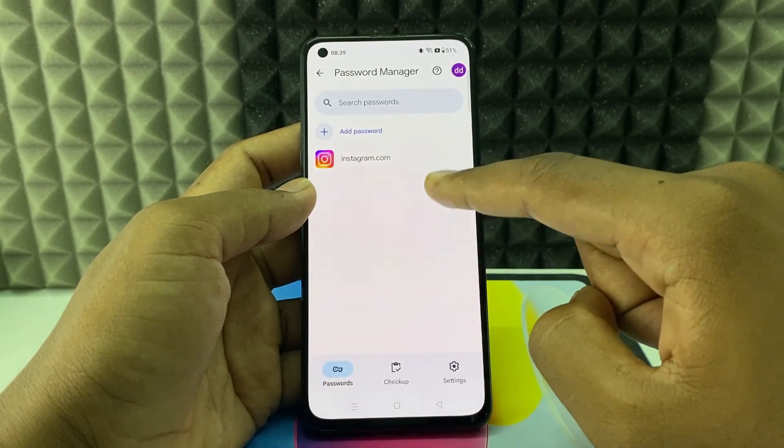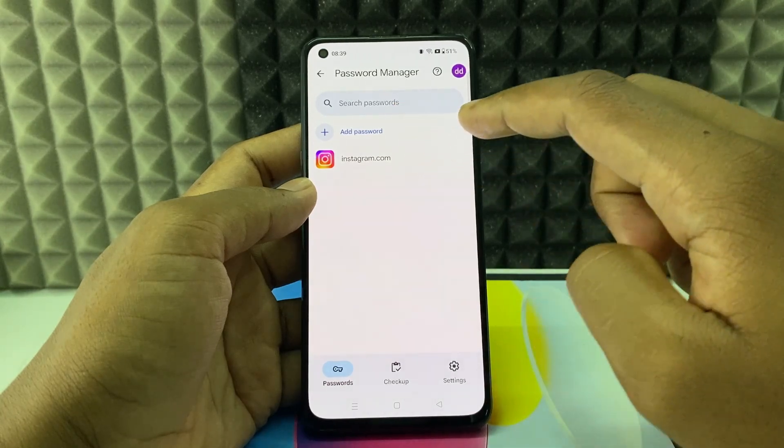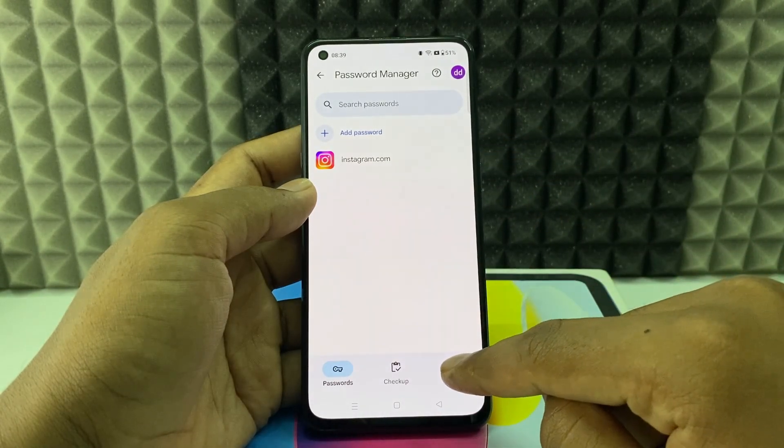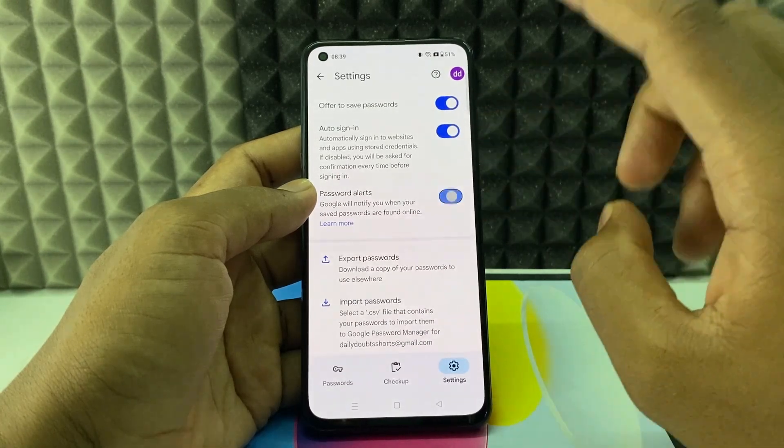And open Google Password Manager. Here you can see the added passwords — for me, one Instagram password. Now just click Settings and turn on these three options. It's necessary.